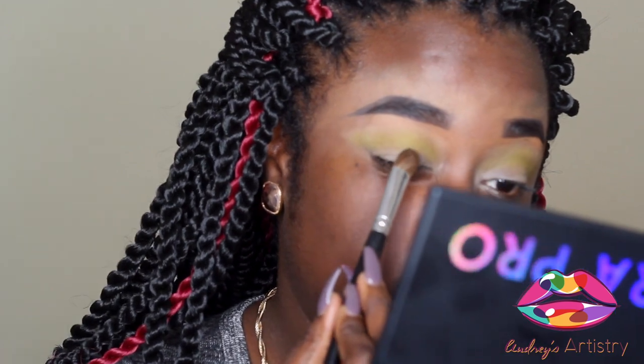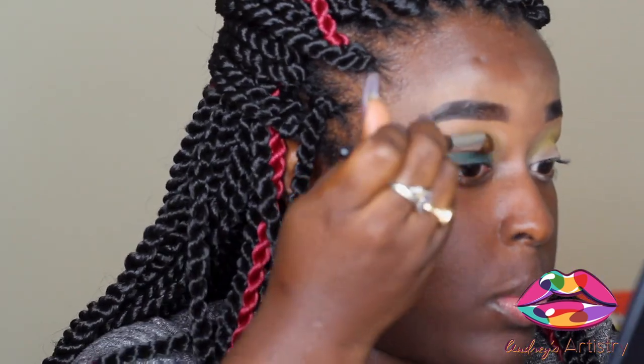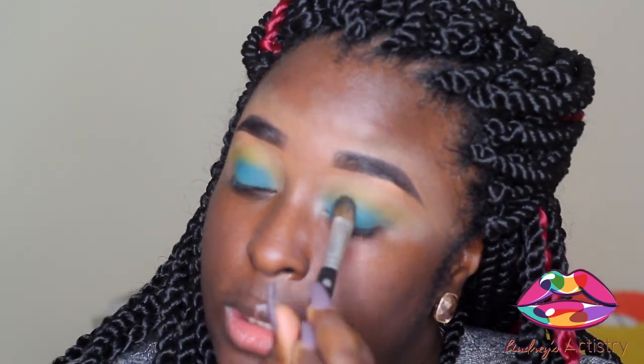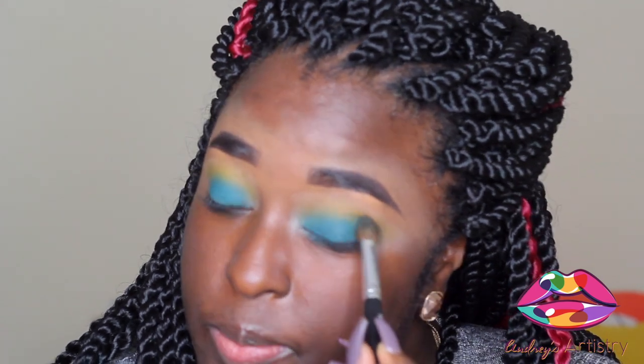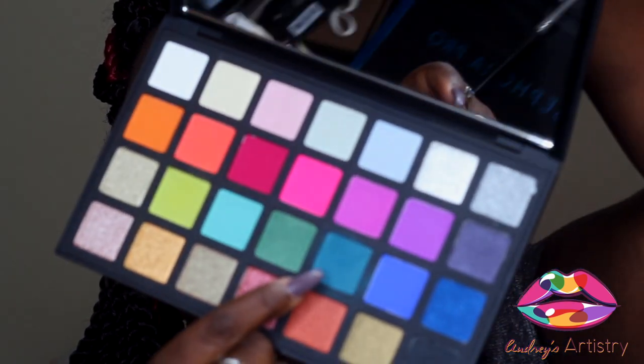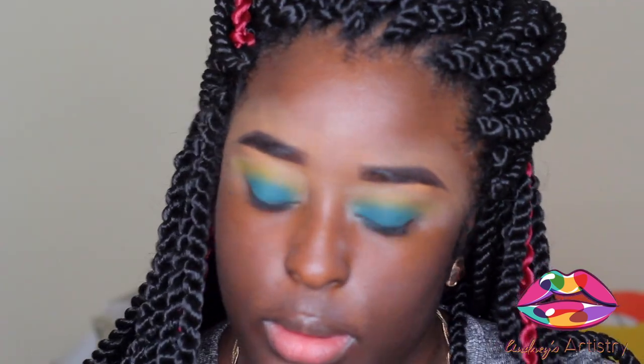Shawn is a really pretty color - very, very pigmented. Loving the color payoff. It comes up kind of like a blue-green. It looks darker in the palette to me, but there's that blue right there - that's Shawn. Now we're going to go in with Dina, this blue here.